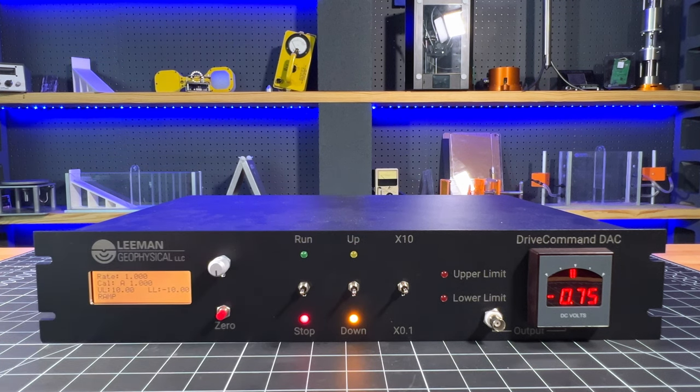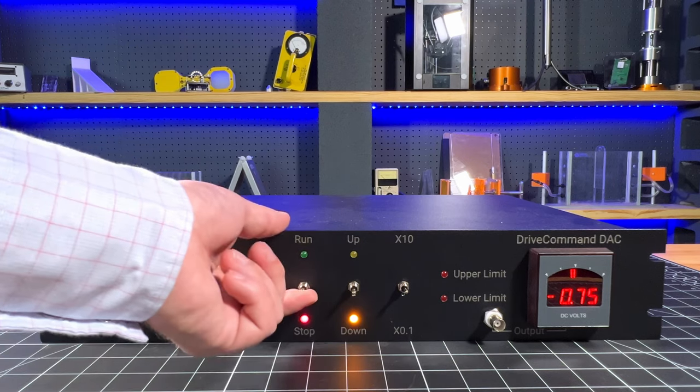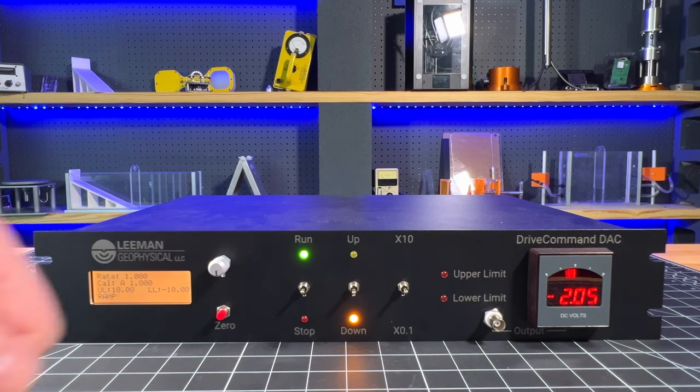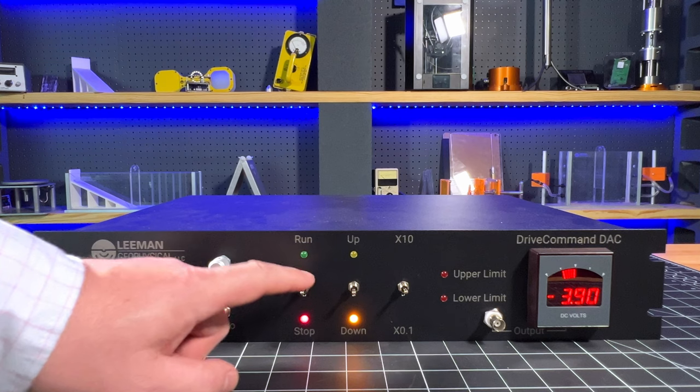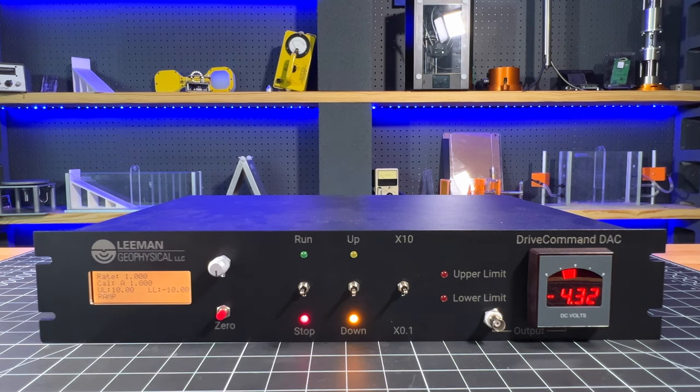You can change the direction up or down, again with a LED indicator. So I'm going to run now and go in the opposite direction. And then there's the order-of-output switch to change the rate of output by a factor of 10 up or by a factor of 10 down.